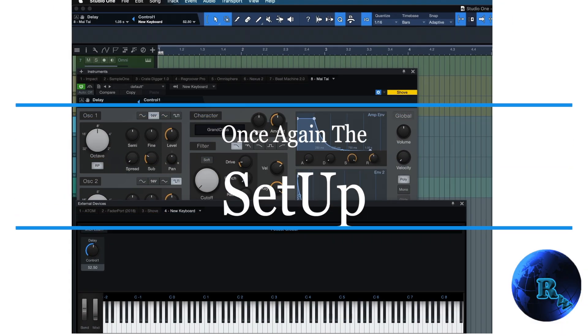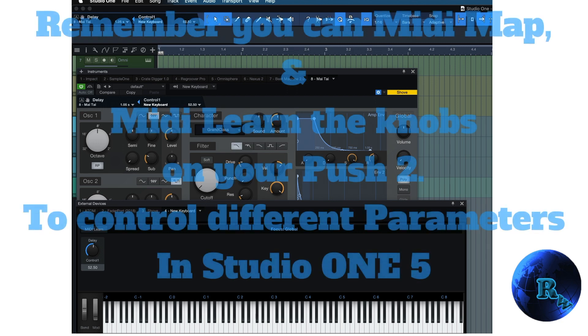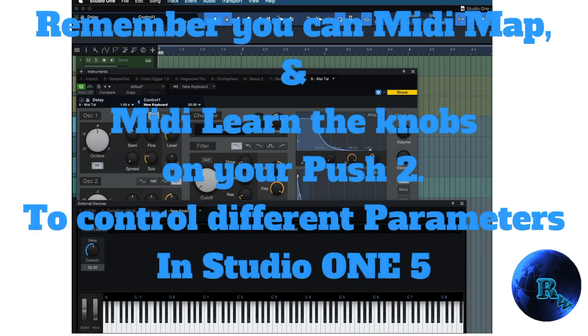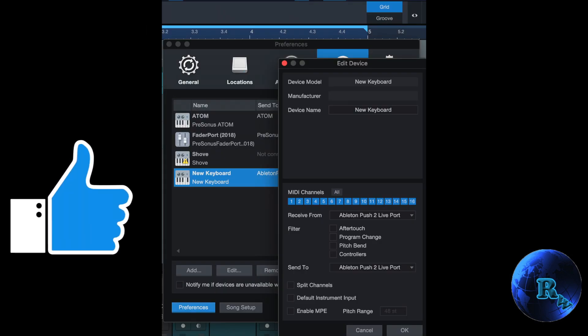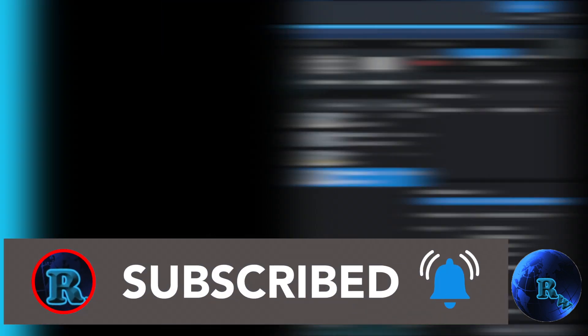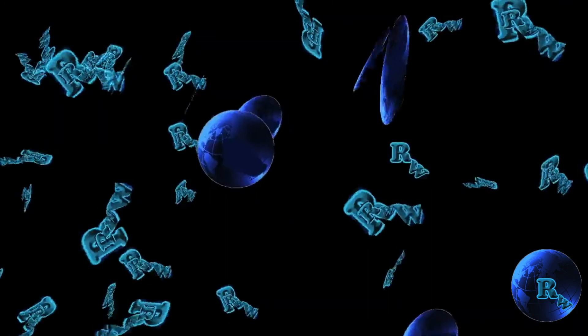Here's the setup one more time around, just in case you missed it the first time. Please pause this video if you need to. Don't forget to like, share, and subscribe, and I will see you in the next video. Remember, go to RemixWizard.com. Mix Wizard.